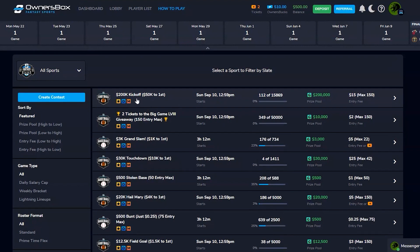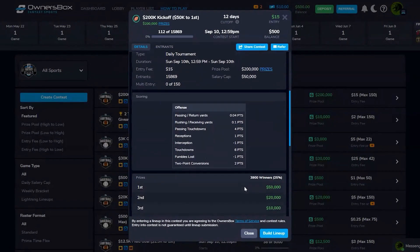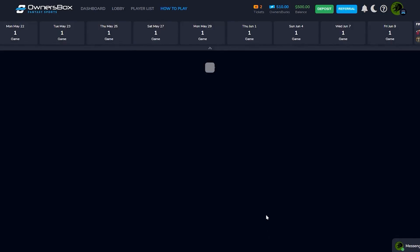Let's click on the big one — $50K to first. Nine-player roster: one quarterback... okay, so it's not a straight 2QB league. Down in the flex there's a super flex spot, so: QB, WR, RB, TE, and a super flex. The scoring I looked at earlier appears similar to other platforms — no bonuses like DraftKings has, but everything else looks the same. Not a bad payout structure. Let's build a lineup.